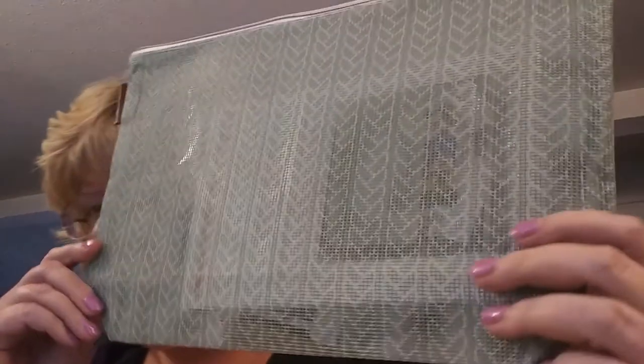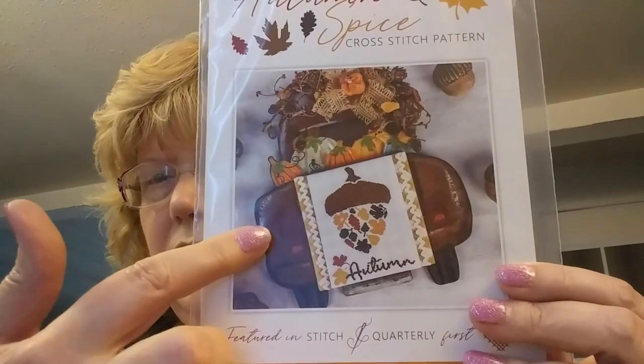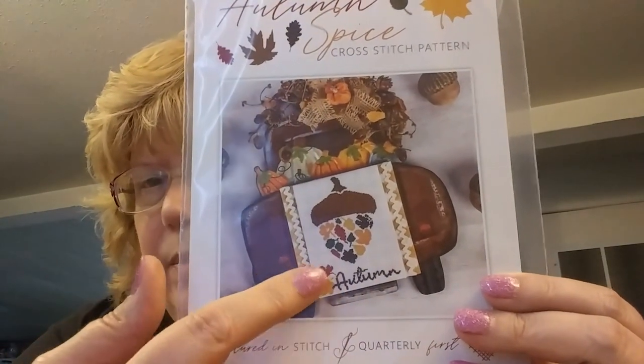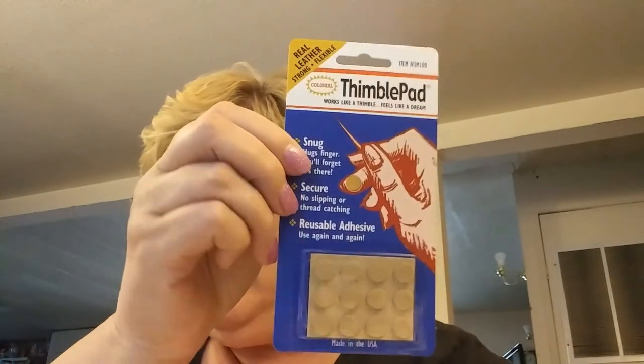I'm also in the Fat Quarter Shop Stitch Quarterly Club and this is the bag for this month. The kit is called Autumn Spice — it was finished by Priscilla and Chelsea on a truck from Hobby Lobby. I'm probably going to make this a project bag too. It came with fabric — their pale gray gingham — plus floss, a needle minder, and some symbol pads which are pretty cool.